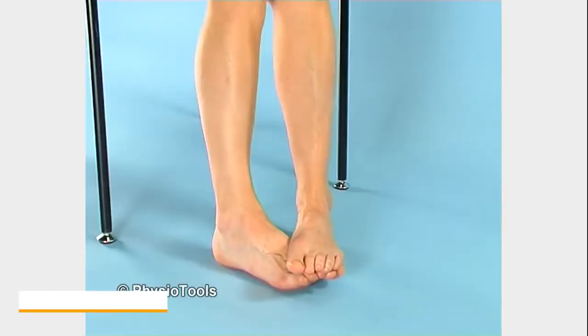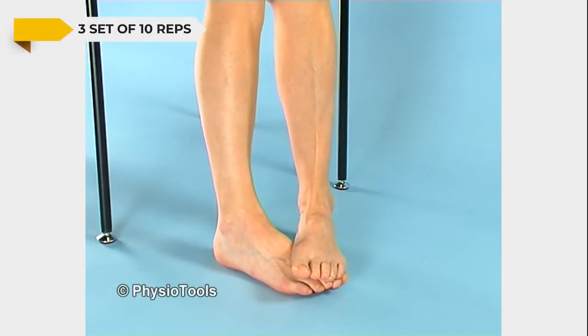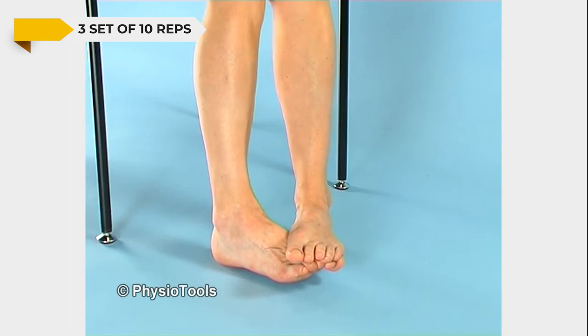Sit on a chair or on the floor. Put one foot on top of the other foot. Try to lift the foot that is underneath while preventing any movement with the foot that is on top.